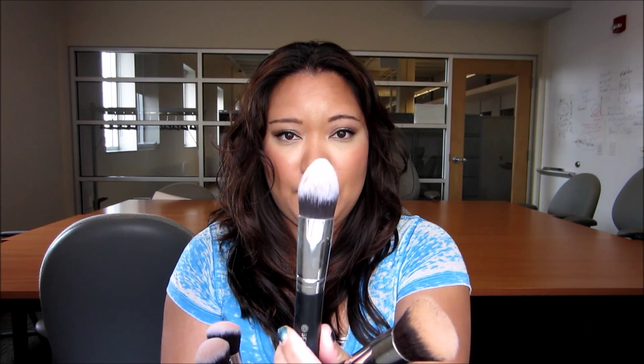There are four face brushes and four smaller brushes. I'm going to start with the face brushes. They come with a flat top kabuki brush, a tapered contouring brush, a rounded top brush, and an angled brush for blush.